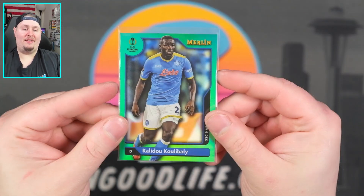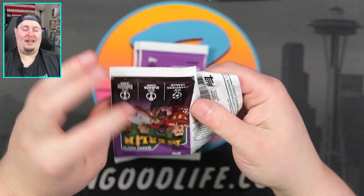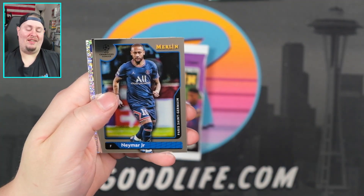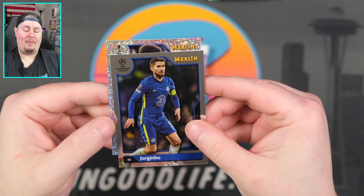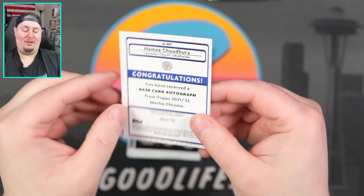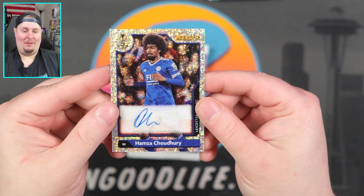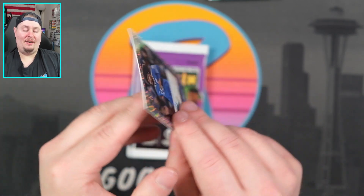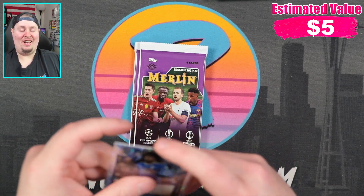I tried. I did my best. Good college try right there. I'm not a chicken — I'll try to say any name. I might butcher it, but I'll try. Memphis Depay right there. There's Neymar right there. Still haven't found our auto. Jorgino. And then a Speckle Auto — Hamza Choudhury. I probably just butchered that. I don't know anything about him — he's for Leicester City, numbered to 150. I will put the value up there. I hope this isn't another case of me hitting a really nice auto and not knowing enough about the player, because that happened when I opened Stadium Club Chrome.